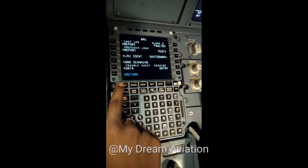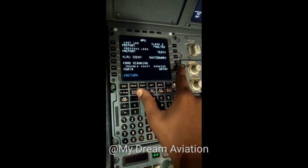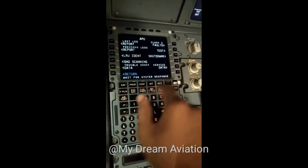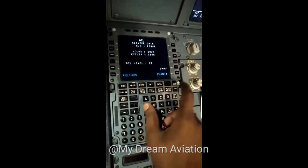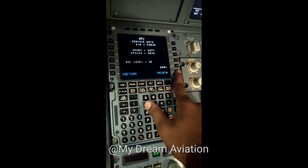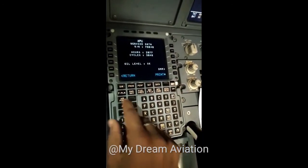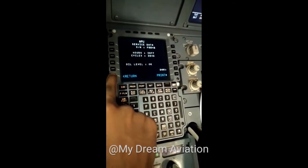By selecting APU, data about the APU will appear. We will go to Service Data. By selecting Service Data, we can check the APU hours, cycles, and serial number. We will take the printout by selecting the print option.